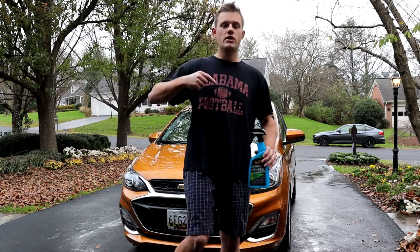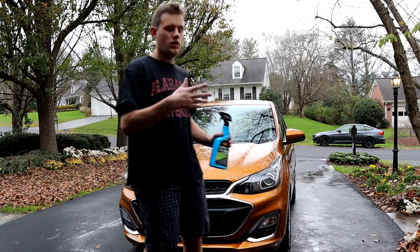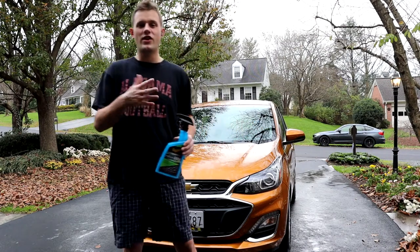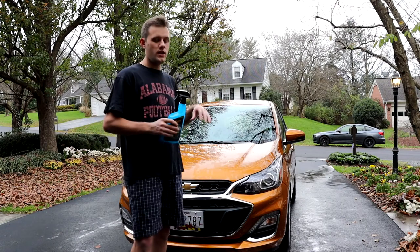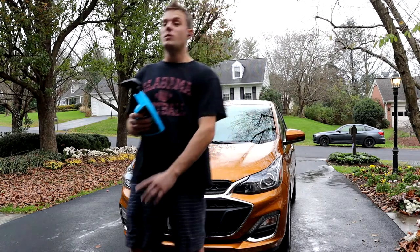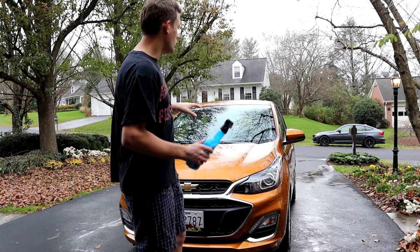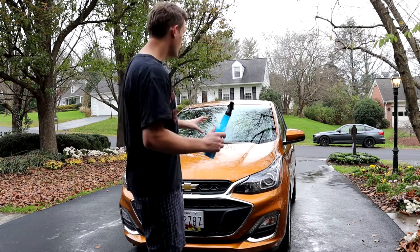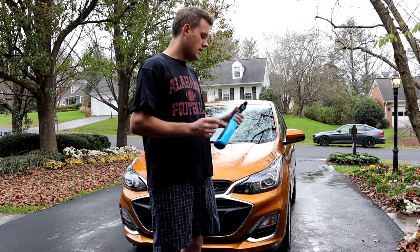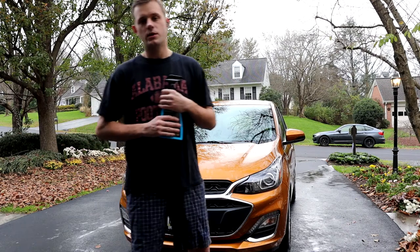What I'm going to do first is spray down a panel with nothing on it and show you how non-hydrophobic this car is right now because there's nothing on it. Then I'm going to spray it, dry it, and go back and spray it again. Now, if this was my personal car, I'd let it set up a little bit longer, but it's a rental car. I want to show you the results as quick as possible, and from my experience, this stuff really doesn't need any setup time.